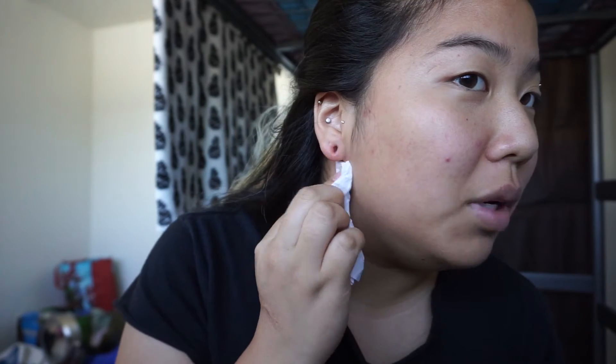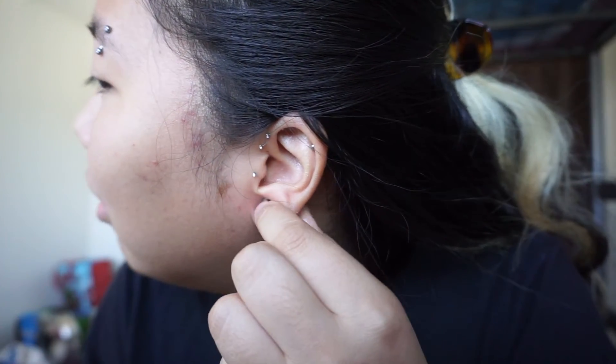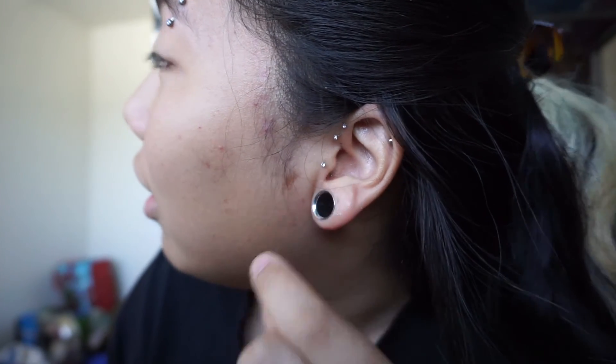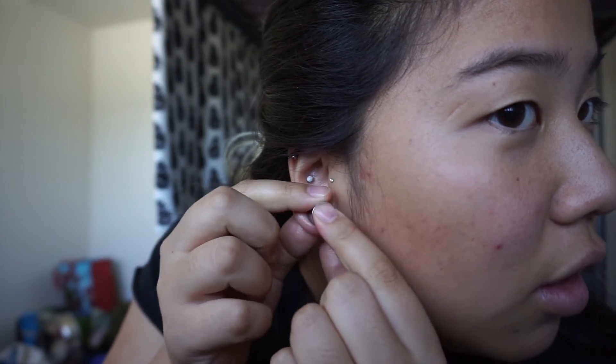Those babies are all lubed up, ready for the main event. Just slid in — that's what she said. Damn, round two, let's freaking go.